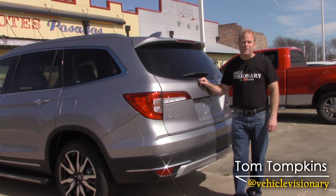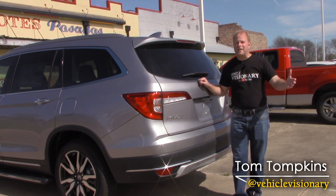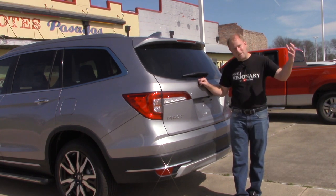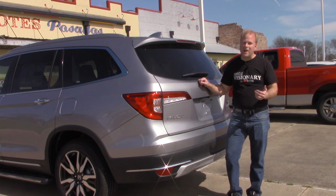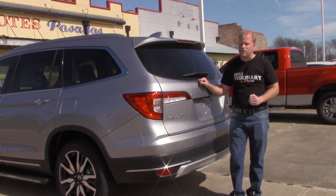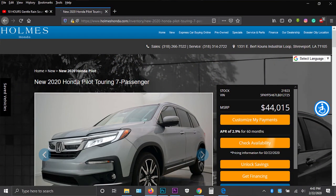Hey guys, welcome to today's Vehicle Visionary. It's a beautiful sunny day here in Northwest Louisiana. I'm trying not to squint too much with the sun shining down on me, but grateful that it's not raining. We've had a lot of that lately, so I'm going to make a quick tutorial video for you using this Honda Pilot.